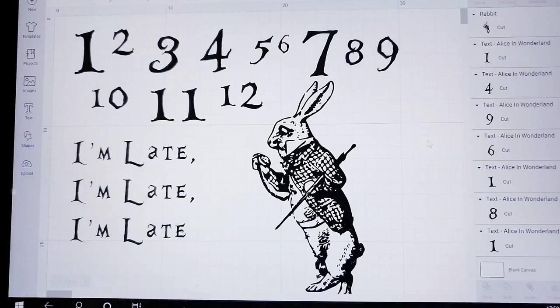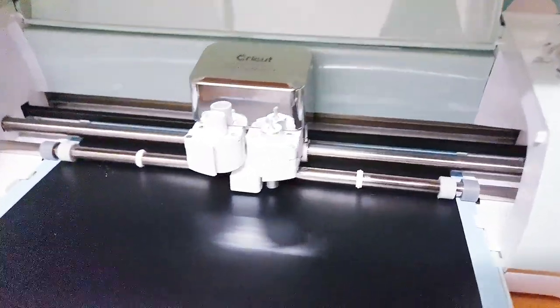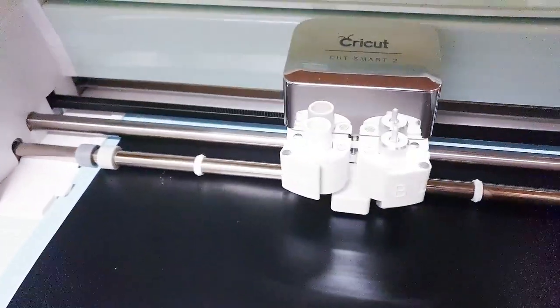Today I am participating in a challenge hosted by the Chauvin's Nest and Shabby French Door. The playlist and their channels is in the description box.